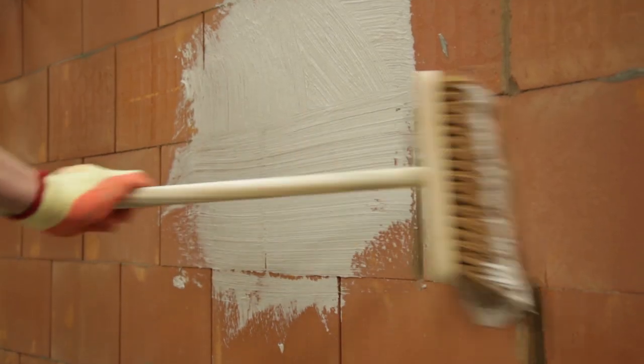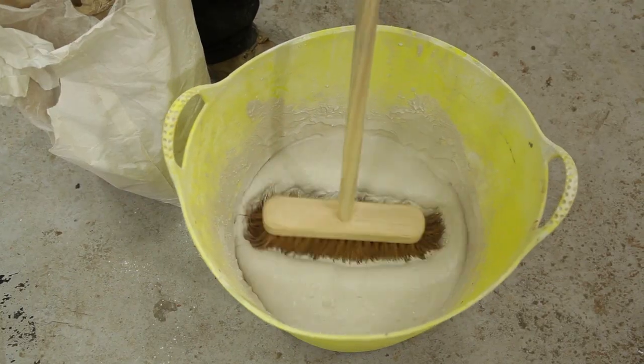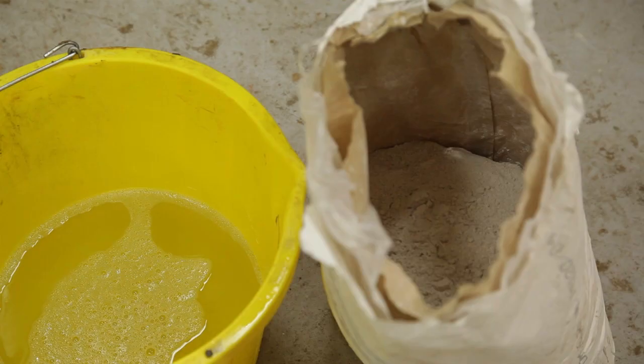ECO PAGE is a high-performance modern render coat that has been specifically designed as part of the Porotherm system. It helps to achieve excellent air-tightness, optimising the sound and thermal performance of the system prior to dry lining.